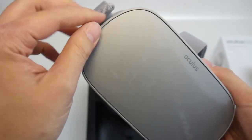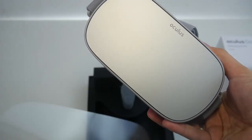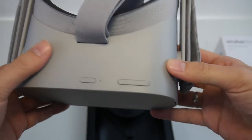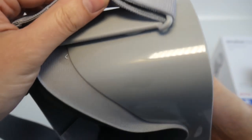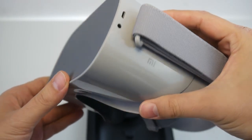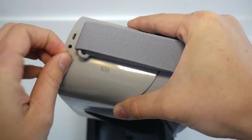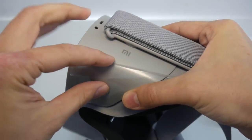Again, for $199 it's a very sleek device. The build quality is really nice — I love that neoprene material for the face padding. The whole thing looks fantastic for $199. I can't wait to turn this on and give you the full review here on MRTV.